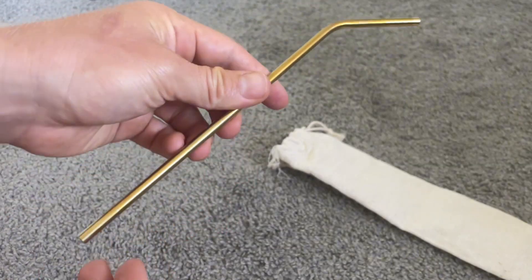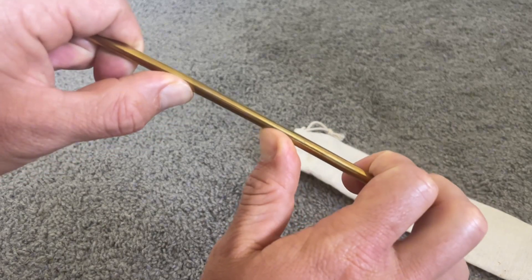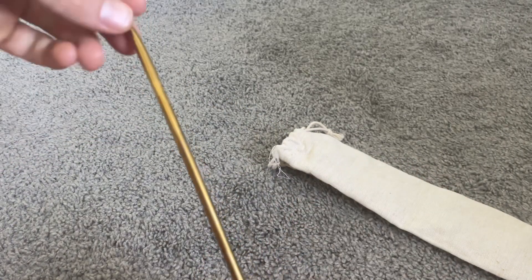The straw is also extremely durable. You can see here I'm trying to bend it and I can't even bend it. I've had these straws for a few months now and I think I'm going to have them for years to come.